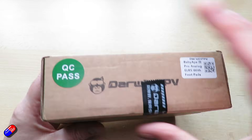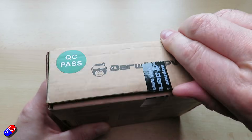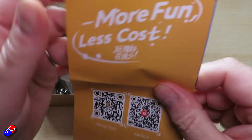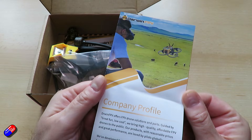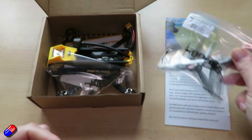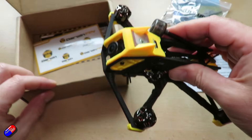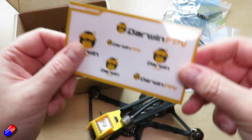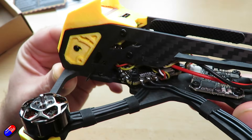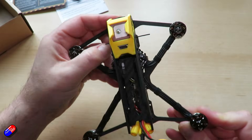Specs on this analog version: the camera is a Caddx at the front — I'll show you the footage in a minute, and I'm not a fan. The VTX is a Darwin 5.8GHz 1.2 watt VTX with lots of different power settings configurable through Betaflight. The VTX antenna is a Darwin FPV 5.8G quantum antenna. The flight controller is a Darwin FPV F35 30 amp AM32 all-in-one unit. If it's PNP it comes without a receiver; if it's BNF — bind and fly, which this one is — it comes with the Darwin FPV Cement Express LRS 2.4GHz receiver.